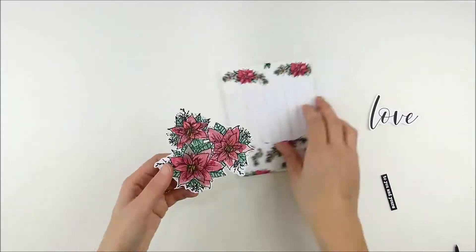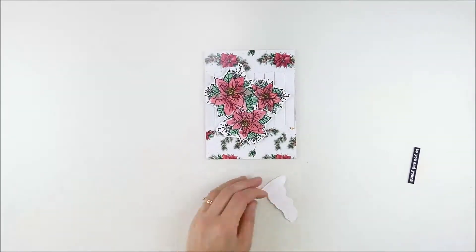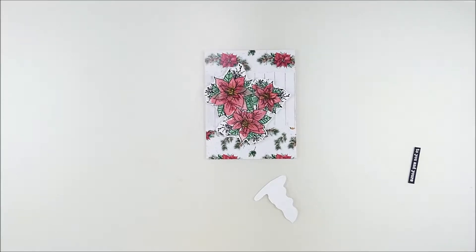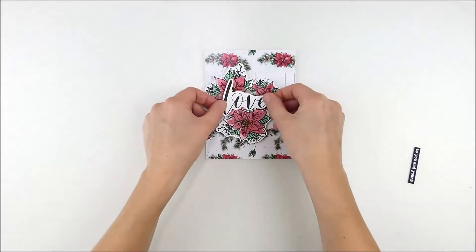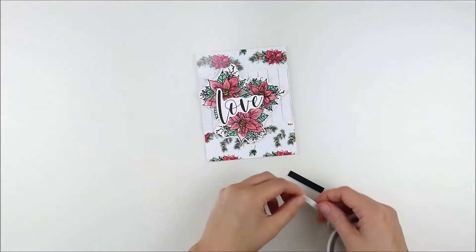Just adhering everything down together — the papers go straight together, then a little foam adhesive behind the poinsettias. I used tape to adhere that word on — I was going to use liquid adhesive and then I changed my mind, so ignore that.